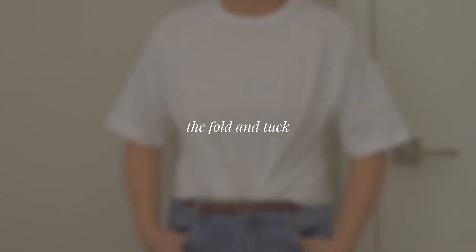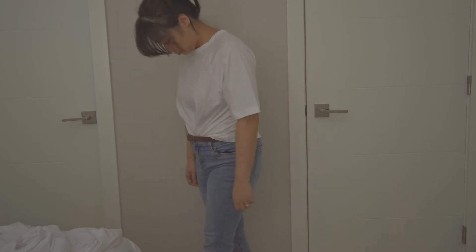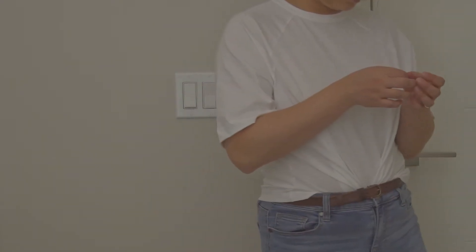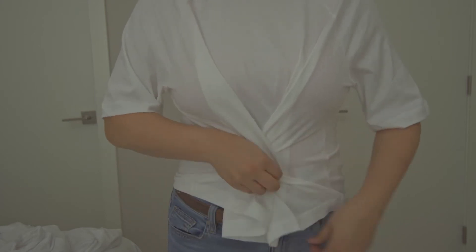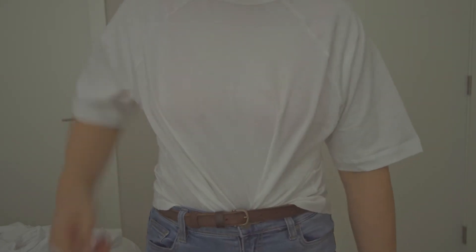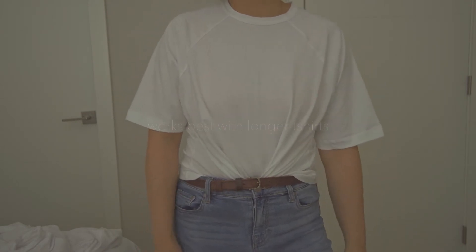The fold and tuck. This method is basically a tucking your shirt method. Instead of just putting all the fabric of your t-shirt into your bottoms, grab sections of your t-shirt from each side and have them meet in the middle before you tuck the shirt in. This method gives the shirt a little more texture and folds, creating some dimension and depth.